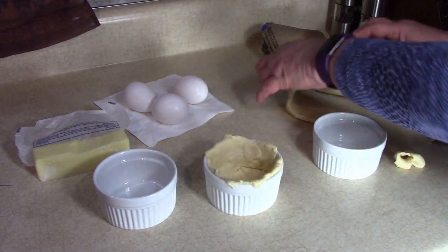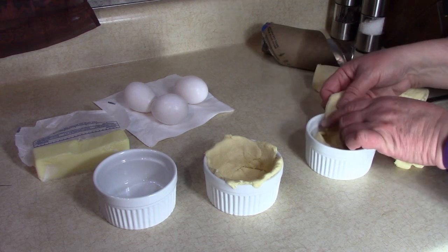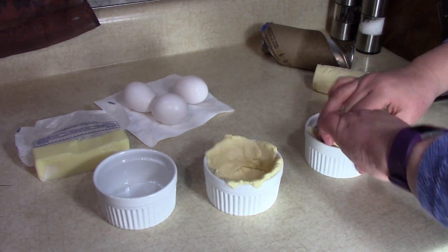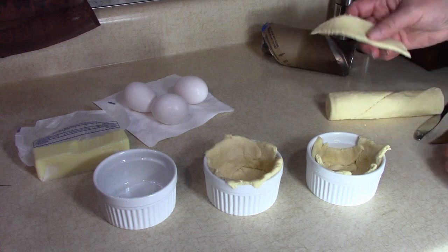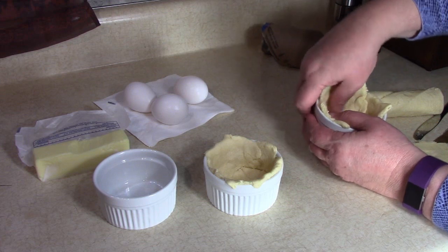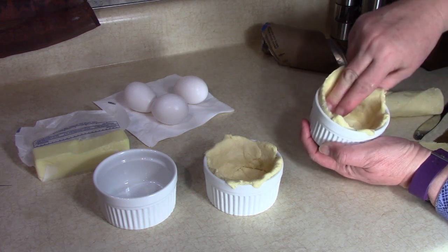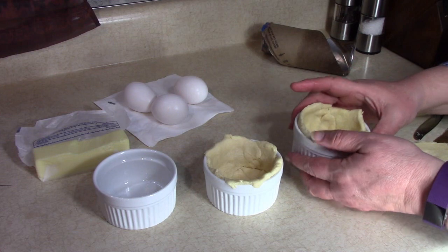We're going to get all of them filled up. They don't have to be beautiful — they just have to keep the egg from going through the bottom of the cracks. You just want the egg to stay inside the dough; you don't want it to go into the bottom of the muffin pan or the ramekin. Something like this. A little crust at the edge is okay.